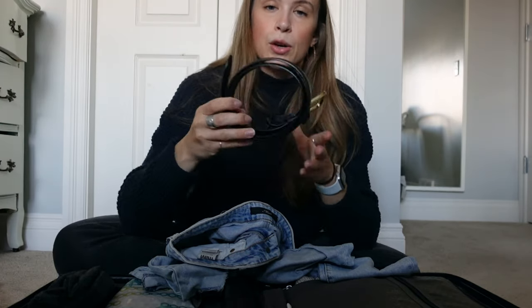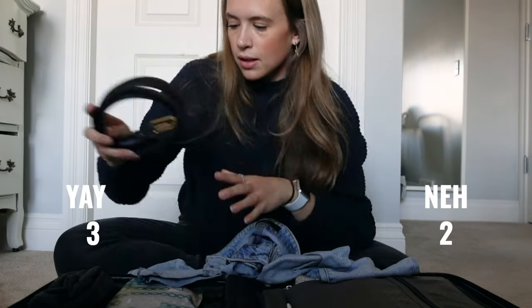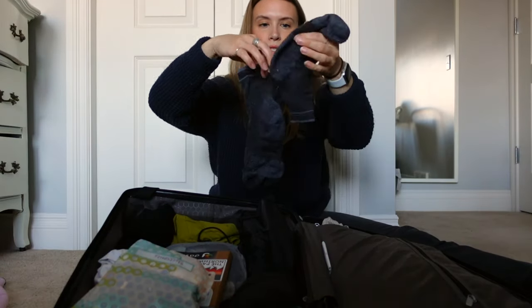I also brought my leather black belt from Florence, glad I brought that. Warm thermal socks were a must-have.